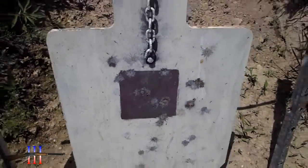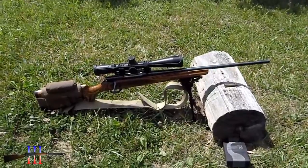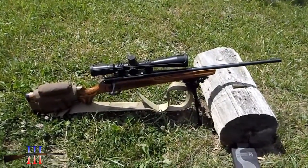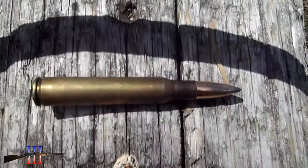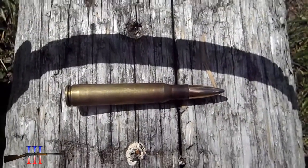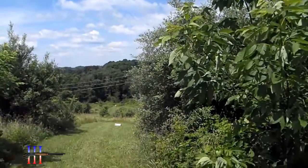6 inch painted on the torso. Howa 1500 30-06, going to be shooting the Speer 180 grain spire point boat tail, at 250 yards.